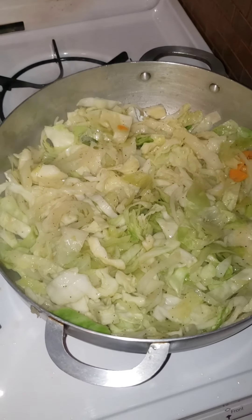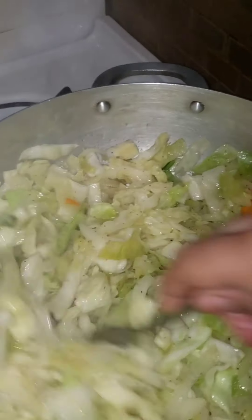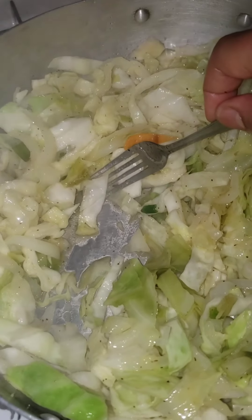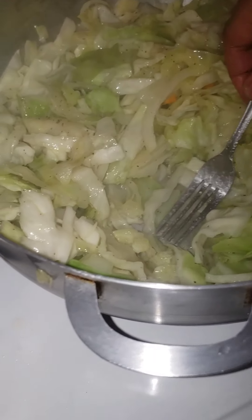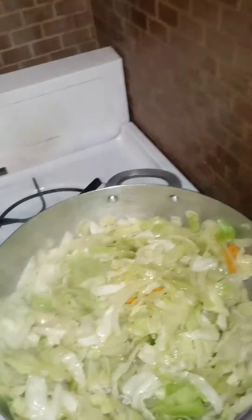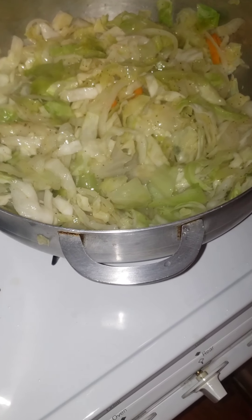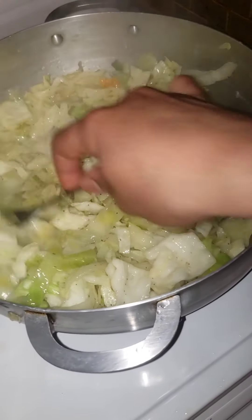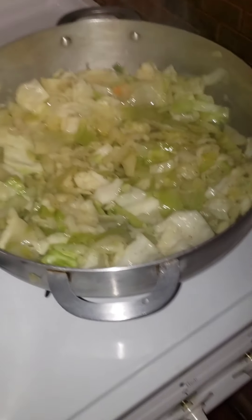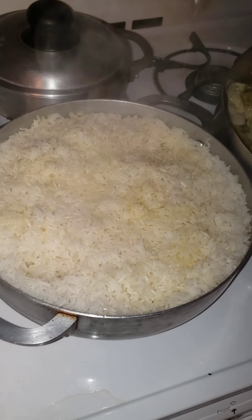All right guys, it has been steaming for about seven going on ten minutes. As you can see, there's a little water at the bottom — that is all from the cabbage and oil mixed together. I'm gonna do a quick taste test to see if I need to add more salt. It's a little under-seasoned, but to be honest I would rather wait until the corned beef goes in to add more salt, because the corned beef might already have salt in it and you don't want too much. I'm gonna give this another two to three minutes and then add the corned beef, let that sit for another five to seven minutes, and then it's done.